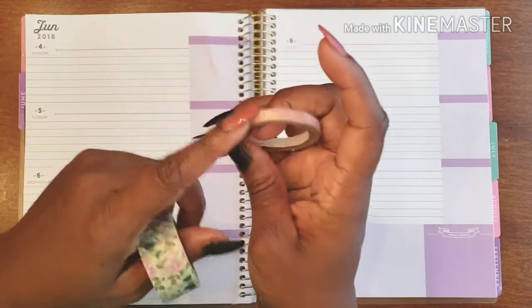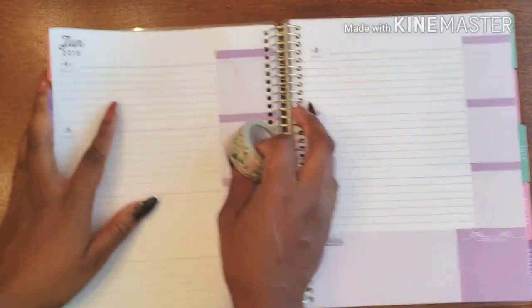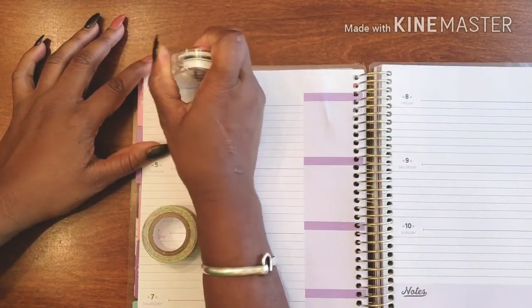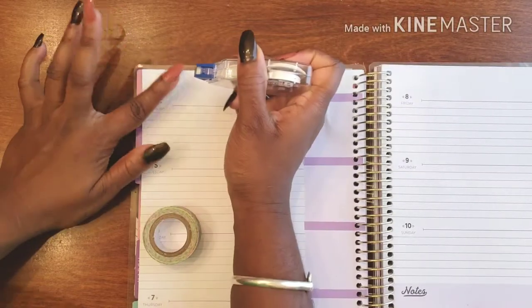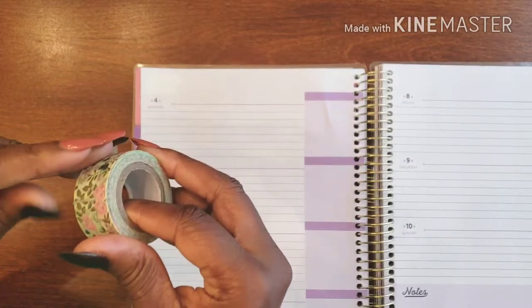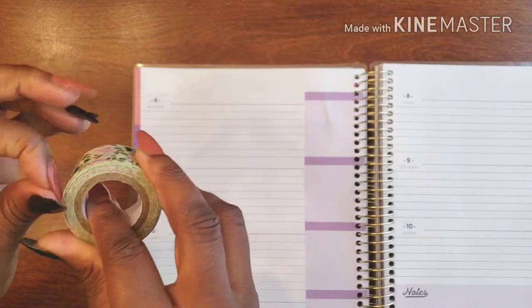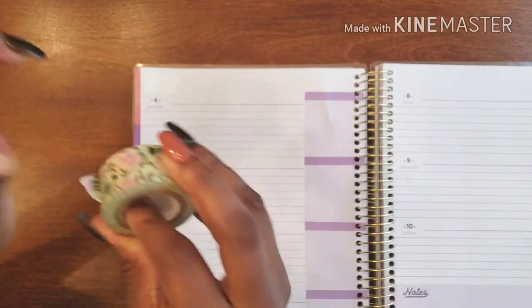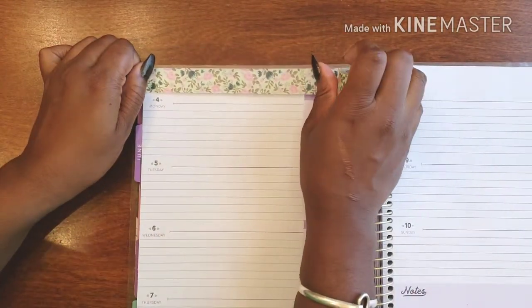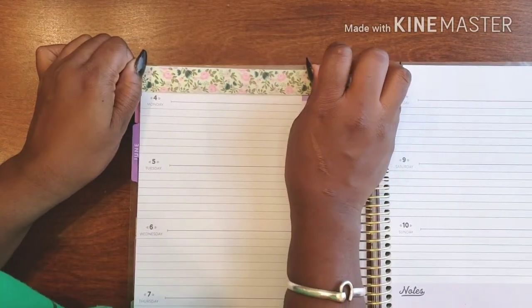This is what I want to be using. This is going to be my banner washi, and this of course is going to frame out my days. So let's get started. To do that we have to get rid of this 'June' text, and we do that just so it doesn't show through the washi when we stick it down. Because every washi is different — some are dark colors and really thick, some are a little thinner and you can see through them — so I just go right ahead and use my whiteout and knock that out.